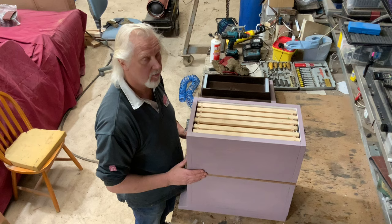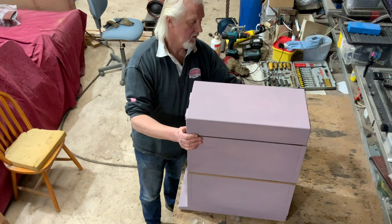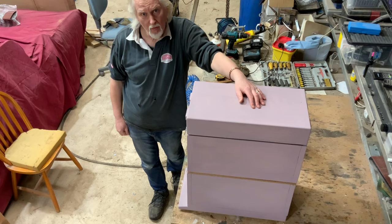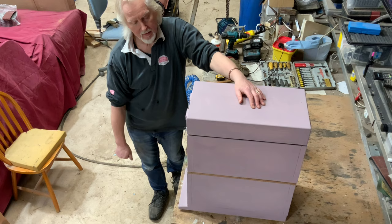We're then going to put the feeder back on and the lid back on, and just keep that feeder topped up for two or three weeks. We should see most of those frames drawn out and the queen laying well in the top box, and all the brood hatched from the bottom box — at which point we're ready to supply this to the customer.